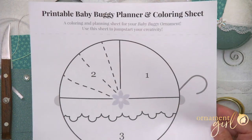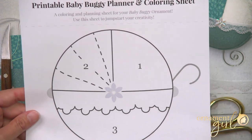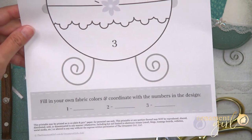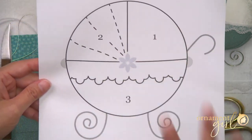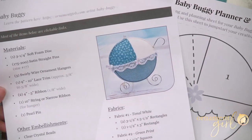We're not done with the freebie printables — we love our printables around here. We made you a planner and coloring sheet where you can fill in your fabric colors and plan out how you want to arrange things. Just like the other printables, the link is below.